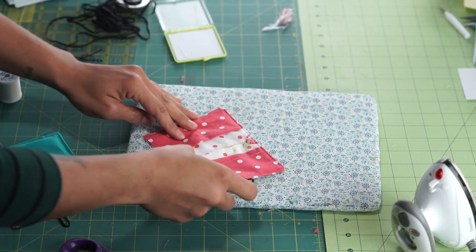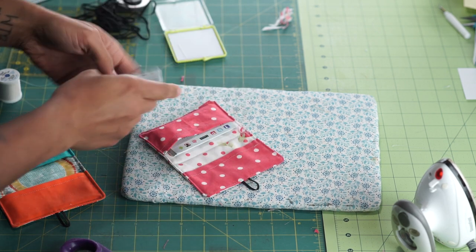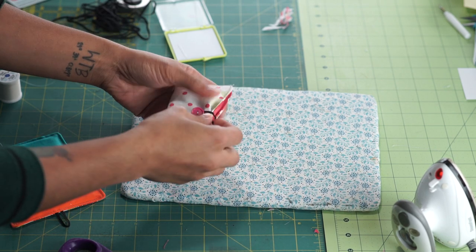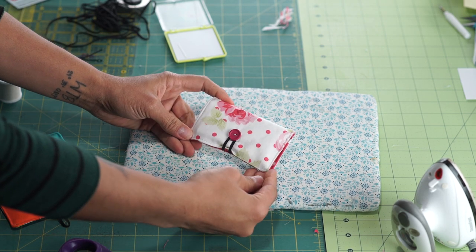My button is in place. Let's load this baby up with some business cards and see what the final thing looks like. You can see it holds quite a bit of cards. Now I can just pull my little elastic over my button, fix it up a little bit, and there it is.